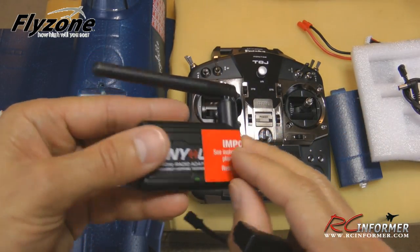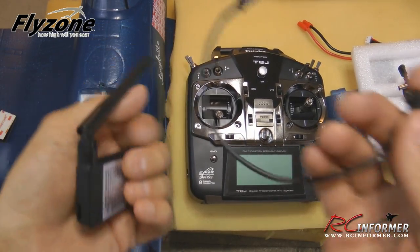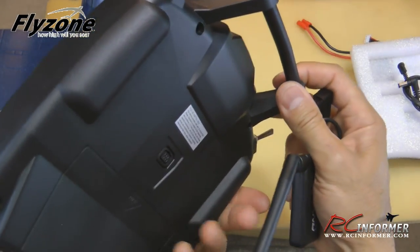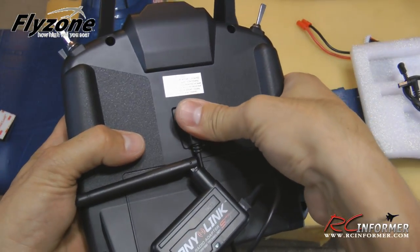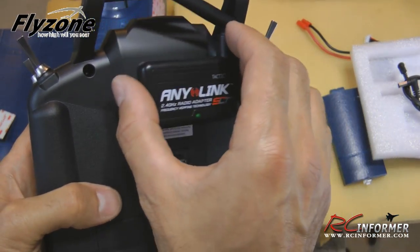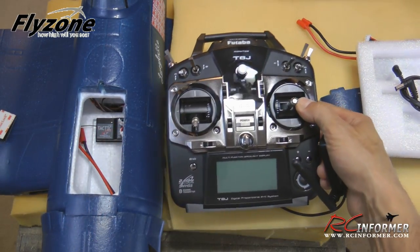To set it up, remove the warning label, then attach the lead into the AnyLink unit. Flip your radio over and plug this cable into the trainer port. Then take the locking mount strip and Velcro the AnyLink to any desired position on the back of your radio where it's out of the way and the antenna is free. There are a lot of options for placement.